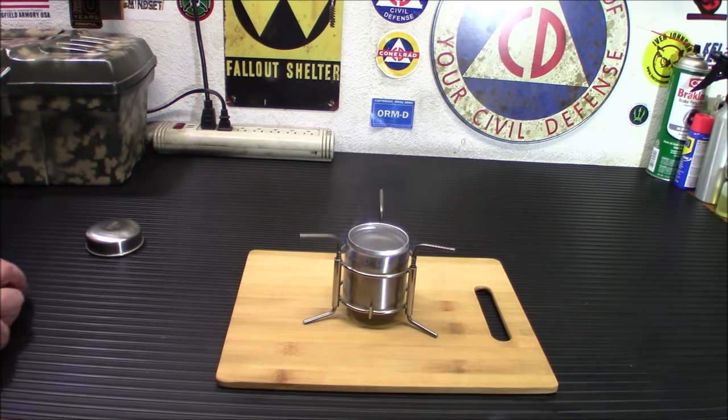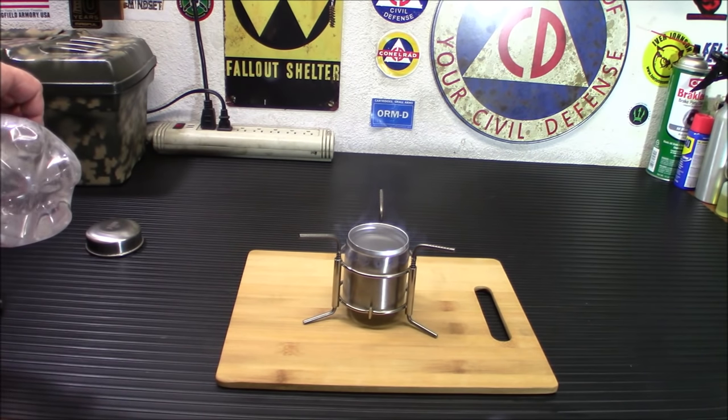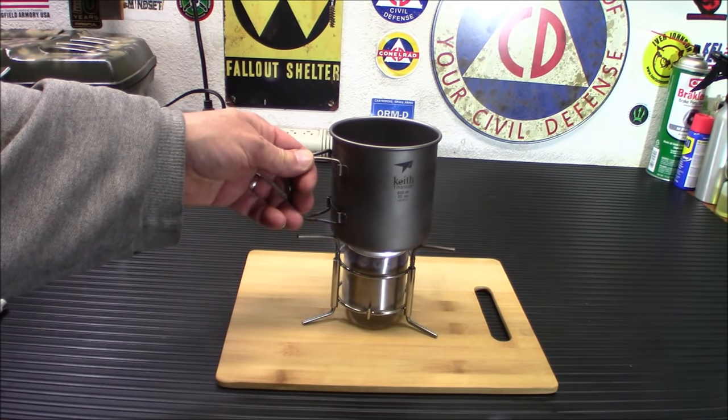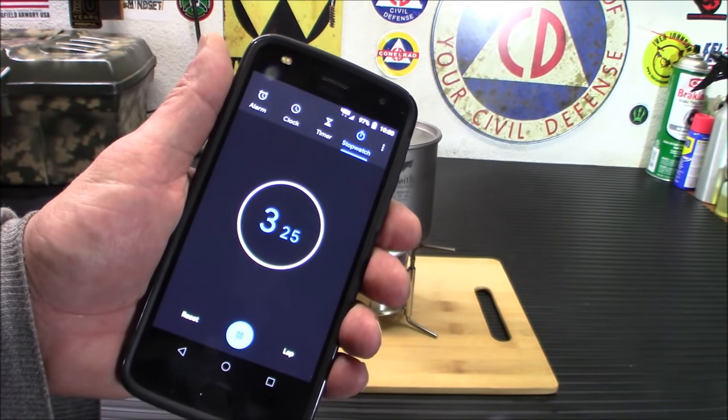So let's put some water on it. I'm gonna do two cups of water, and then we're gonna time it. I know I have enough fuel in there — I believe one ounce of fuel burns for about seven minutes, so I'm sure we'll be good enough with that. Let's get two cups of water in here; I'm just using a good old cup measure in my pot. This is one of the smaller ones so we're gonna see if we can set that on there — I wanted to use a smaller one for this demo. This is the Keith titanium 650 milliliter pot. I'll show you how well it works even with a smaller pot. Let me start the timer.